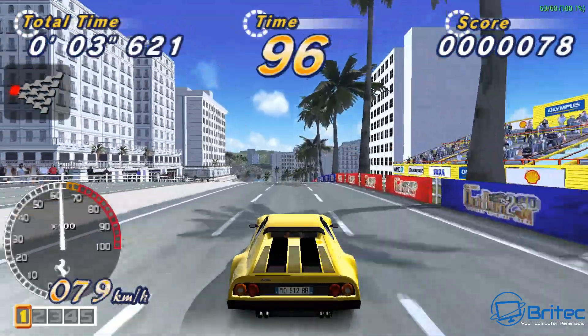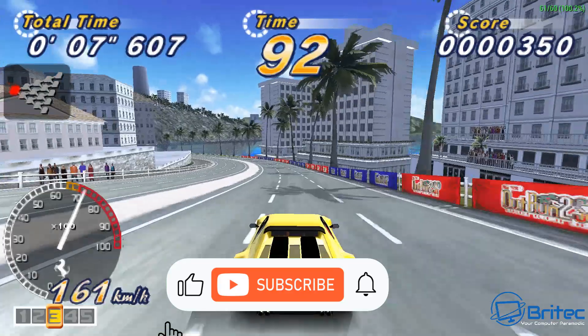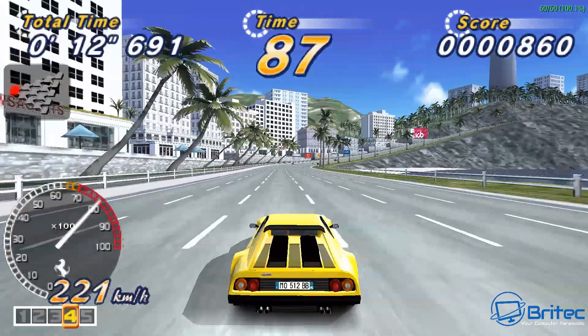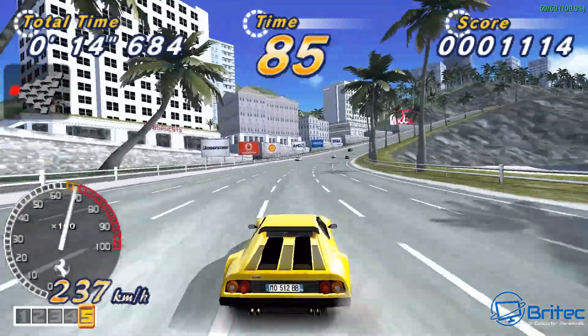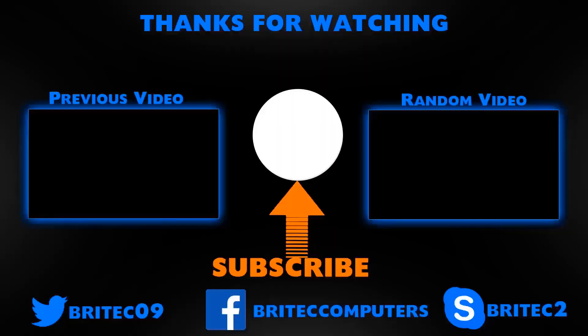That's the Minisforum Elite Mini TH60 — they also do a TH80 with an i7 if you're interested. I'll leave the links in the video description. My name's Brian from BrightTech Computers — catch you in the next video, bye for now.